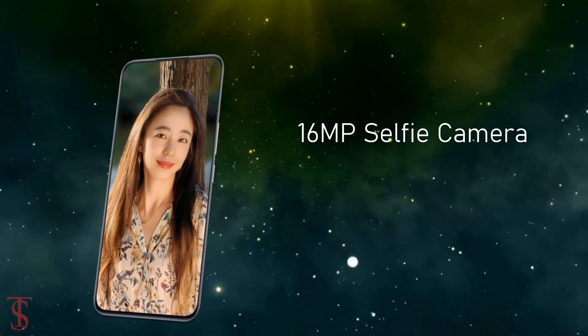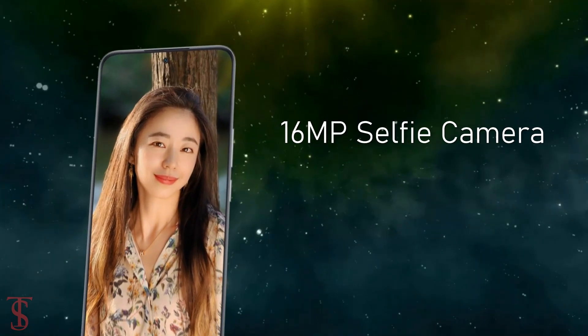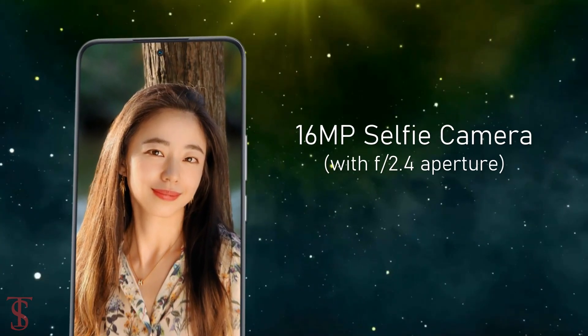For selfies, it has a 16-megapixel camera under the hole punch at the top center with an f/2.4 aperture.